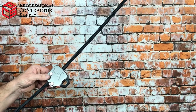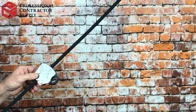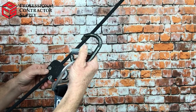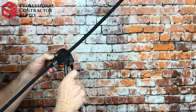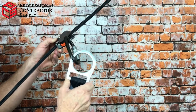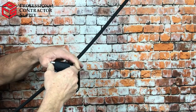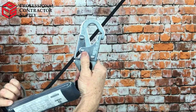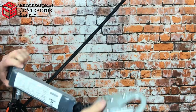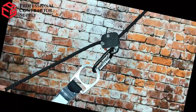Now we'll talk about how to connect the three components properly when using them on the system. First, our rope grab that travels up and down — we take the carabiner and connect it onto the rope grab; that is the only connection meant to go on there. The carabiner is connected to the round part of the shock pack. We are not connecting the double locking hook here — that goes onto the back of the harness of the user. As he moves up the rope, this will travel with him and lock down if necessary.